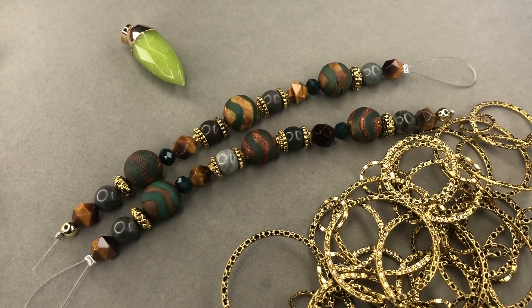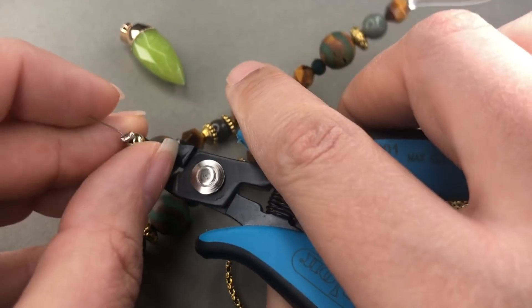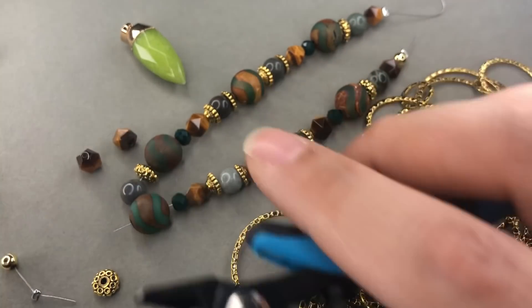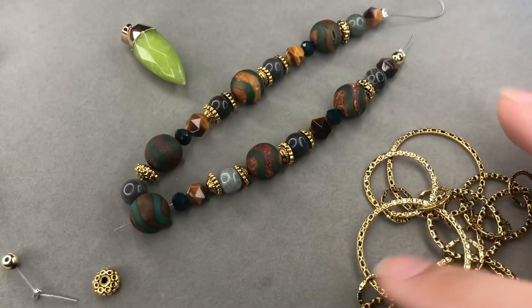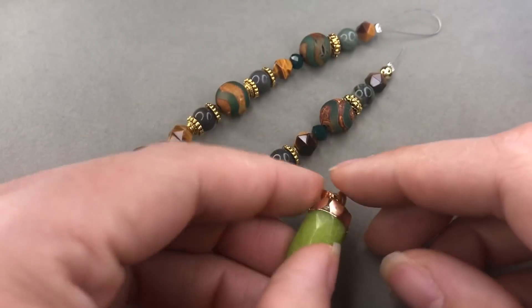The first thing I'm going to do is open up my strand, but I'm gonna save one of my star cut beads for a pair of earrings. On each strand I'll just cut that apart and move those off to the side so I don't use them accidentally in my design. I'm gonna clean this up a little bit.